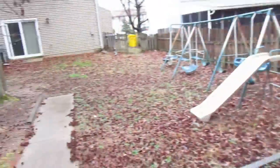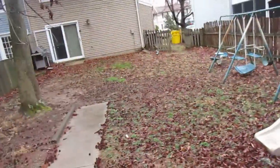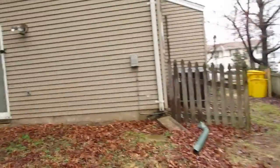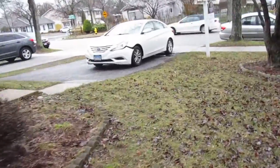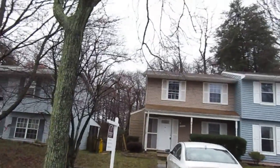Bunch of trees and stuff behind this property — some kind of falling apart. Let's see if I can see the roof. Roof looks good from around back here. There's a slight hump in part of it but it looks like it's probably fine — the roof all together. And the front roof looks like it's probably fine as well.